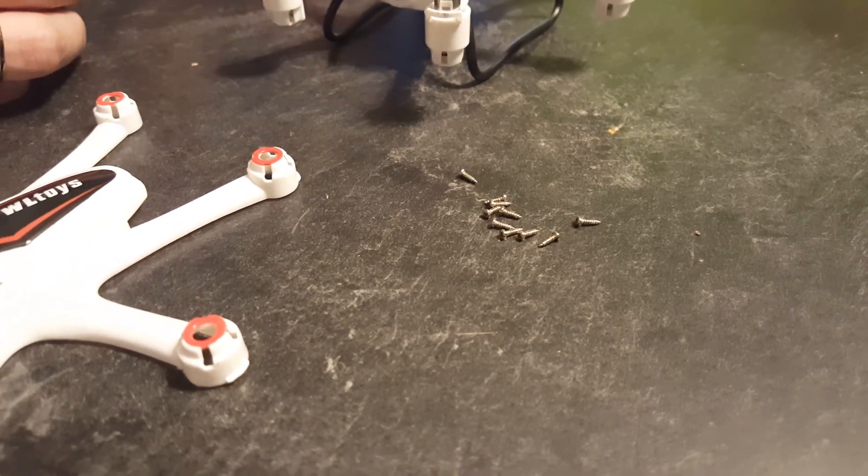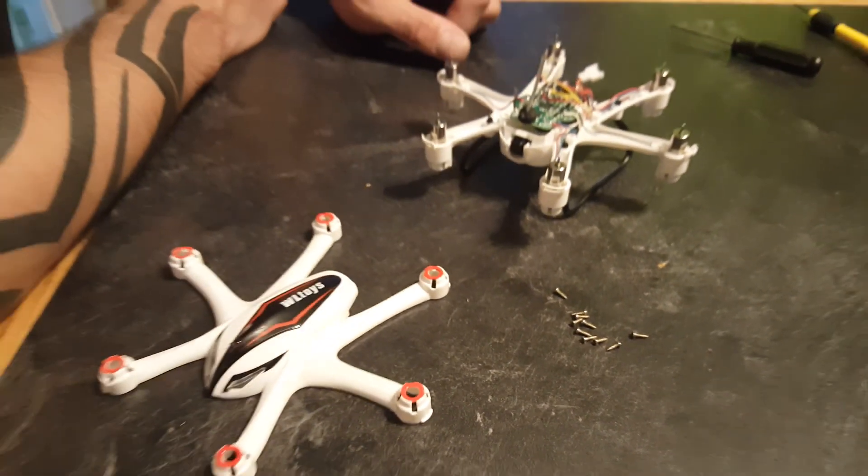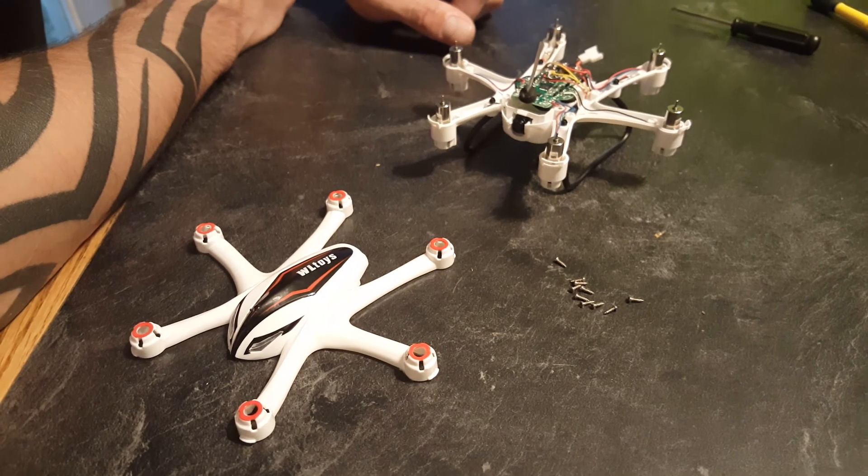I'm going to put it back together — it took about eight minutes to take apart — and see how the angle is, fly it, and get back to you when I'm done. Let's go.